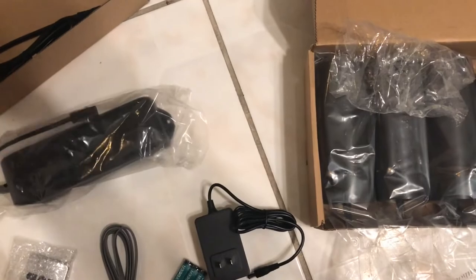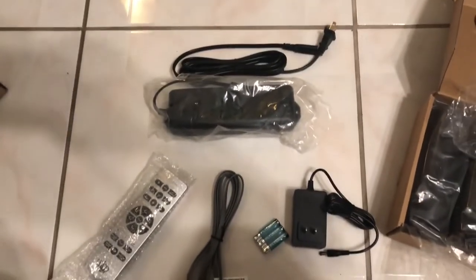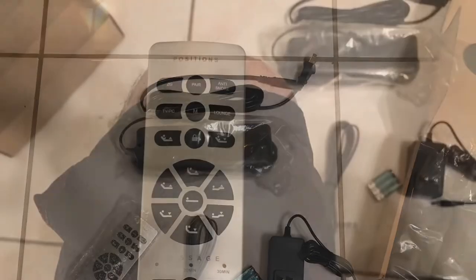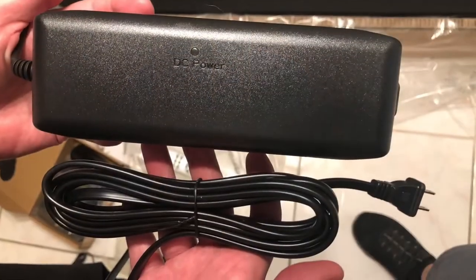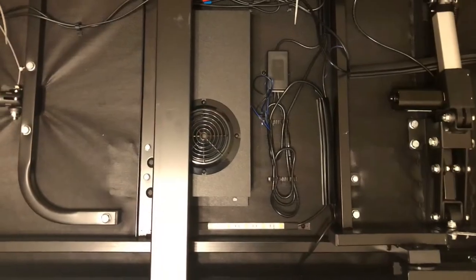That adapter for the AC, which I just put on the floor, has space for two 9-volt square batteries in case there's any power outage so you can still move your bed. Here's a close-up of the remote and again that DC power converter or adapter.